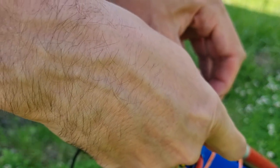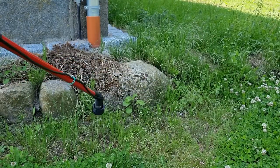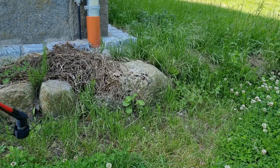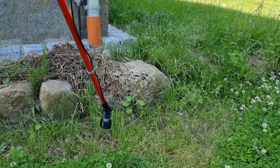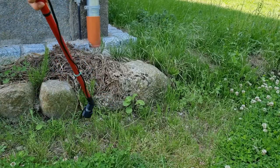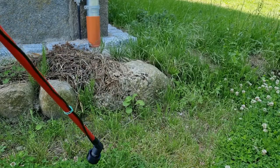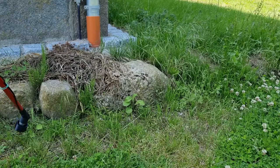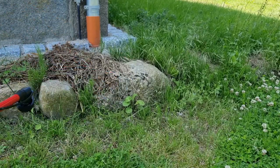So four watts. Let's go to two cells and boost that up to eight watts. Oh, that sounds scary. Yep — works perfectly.